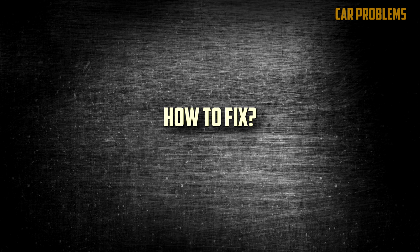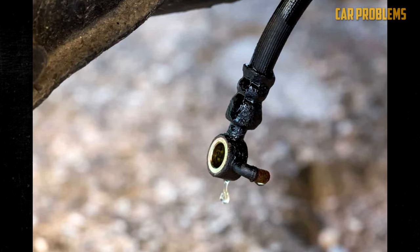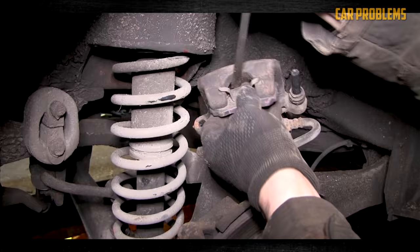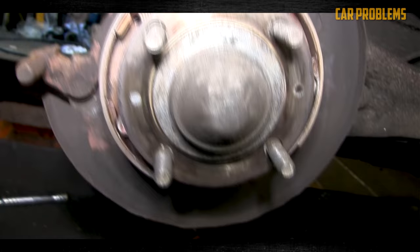How to fix: To fix a soft or spongy brake pedal, look for any brake fluid leaks and fix them if found. You should also bleed the brakes and check that the brake shoes are adjusted correctly, then inspect the brake master cylinder and other brake parts. First, diagnose the system — identify the issue to choose the best solution. If the system contains air, proceed to bleeding; if there are fluid leaks, replace the problematic parts. Visit a reputable repair shop if you don't feel qualified to handle the diagnosis.